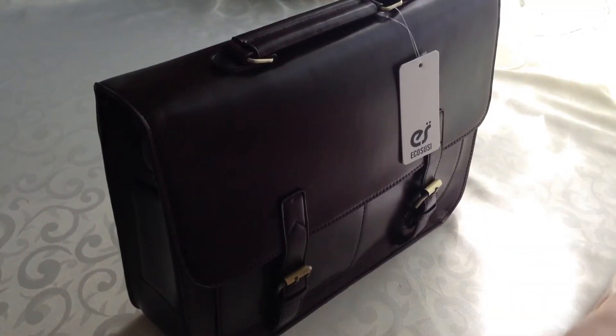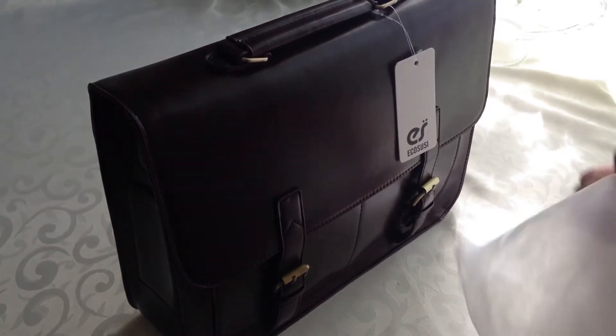We're doing a review here on a vintage look faux leather messenger bag. It comes with a dust cover and it's by a brand named Ecosusi.